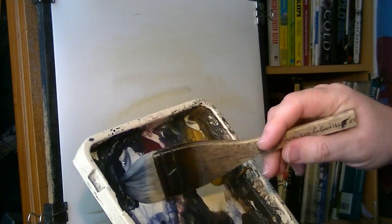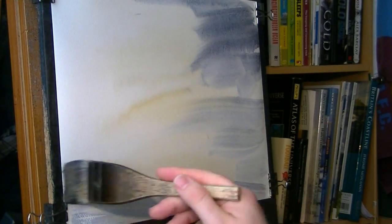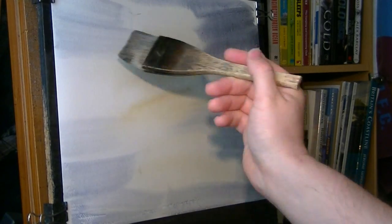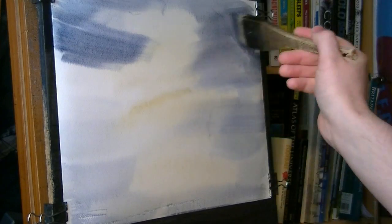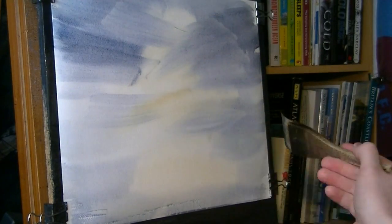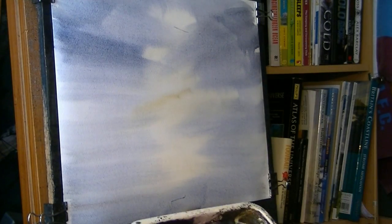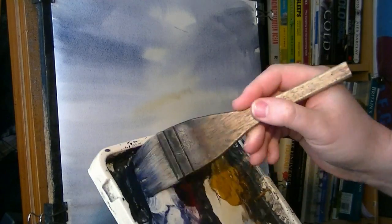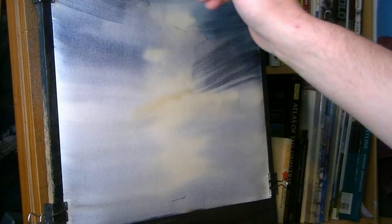I'm going to clean the brush, then go to ultramarine and a bit of Payne's gray, and just push that in from the right and a bit from the left as well. Just darken that up — blue and gray — get it nicely dark.